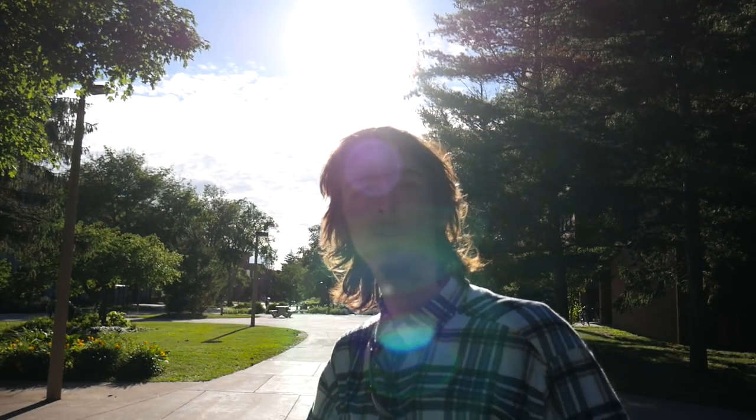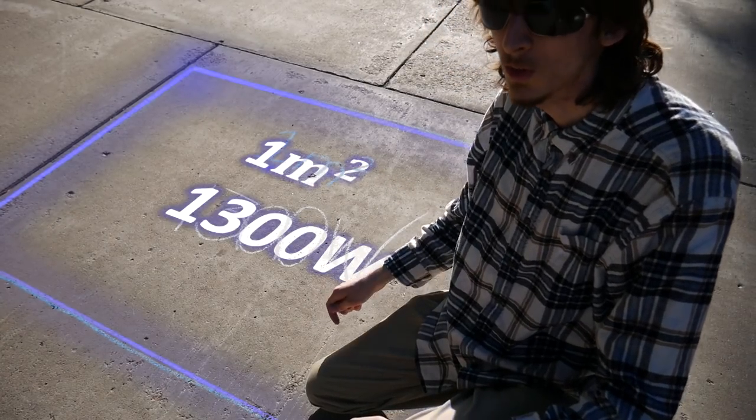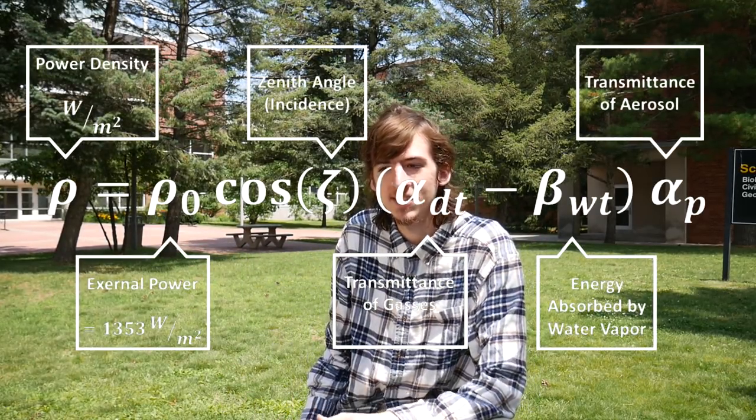Behind me is the Sun, a thermonuclear reaction that radiates energy to Earth via photons. On a clear and sunny day, the Sun's power output is approximately 1.3 thousand watts per square meter. If you want to calculate the exact energy density with precision, you can use this equation. That number means that in every square meter, there are 1,300 additional joules being added every second.